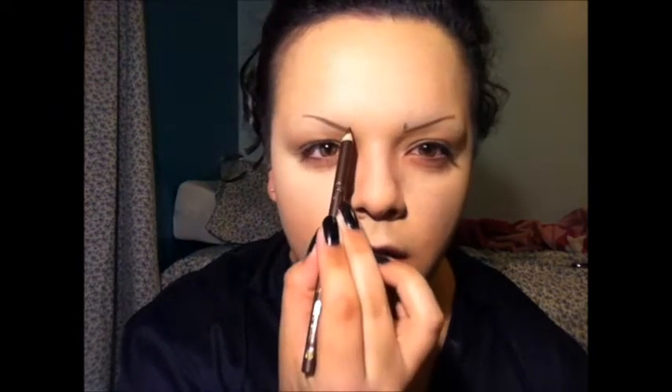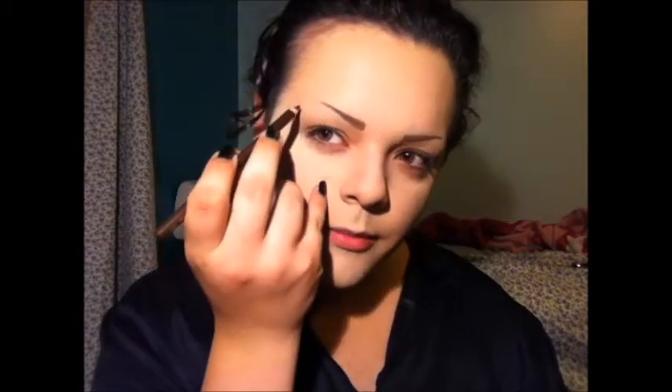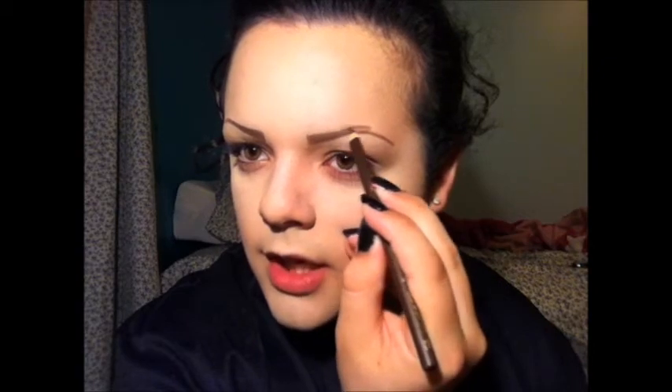Now before I finish this arch, I'm going to move on to this eyebrow just to make sure it's pretty close to similar. Now I'm going to go ahead and make a straight line right on each eyebrow — and that's pretty much how thick they're going to be — and then just start to fill it in. I'm going to finish off the tail of my brow, then take my eyebrow pencil, go above the line I already have, and make a little dot so I know how high I want my arch to be, then bring it down and connect with the rest of my eyebrow.